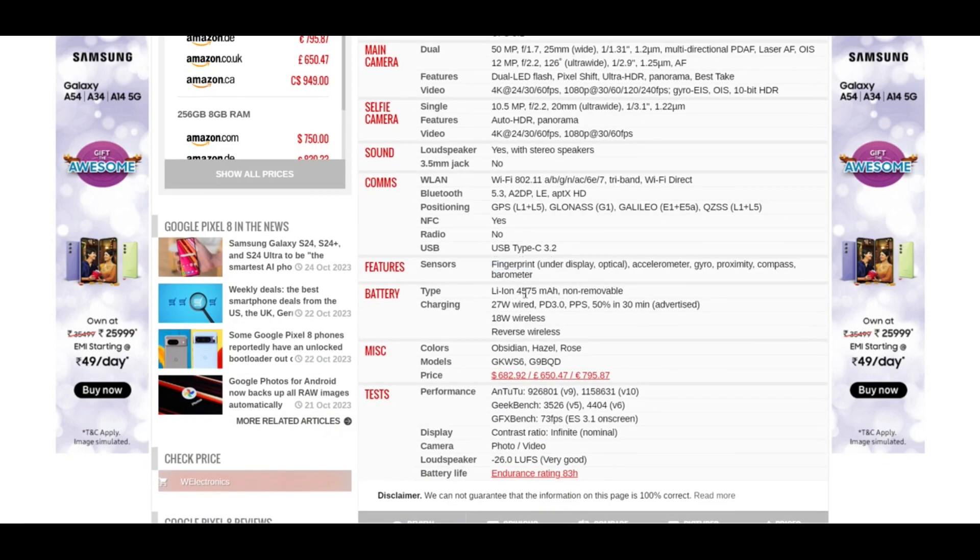It has a battery of 4575mAh, non-removable. It has charging of 27 watts wired and 18 watts wireless, and it also supports reverse wireless charging.